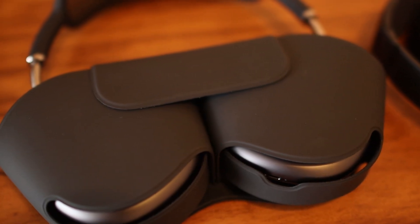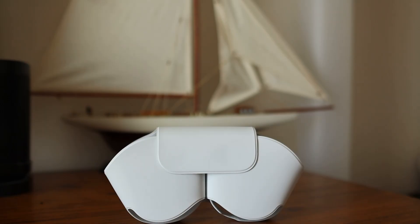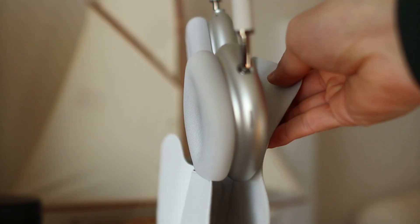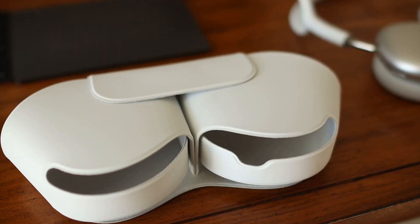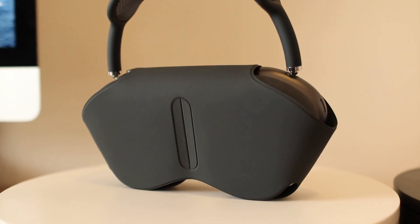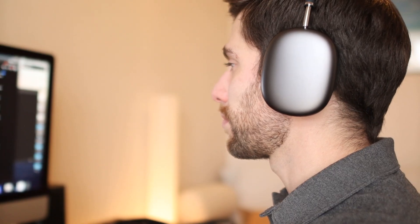As others have noticed, the case does seem very basic and sort of looks like a bra. One nice thing about the case is that there's no wrong or right way to put in the headphones, but we don't particularly love this case — it's very minimalistic and doesn't offer any extra features.